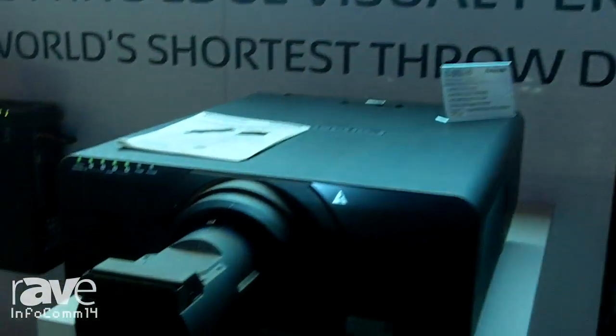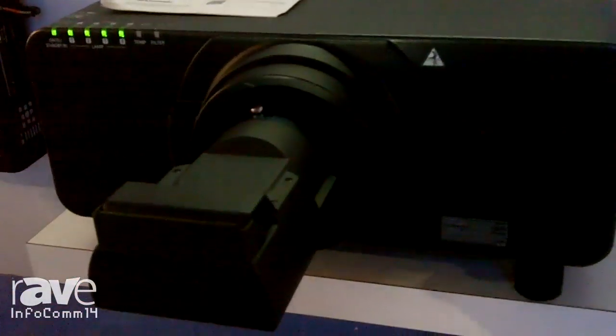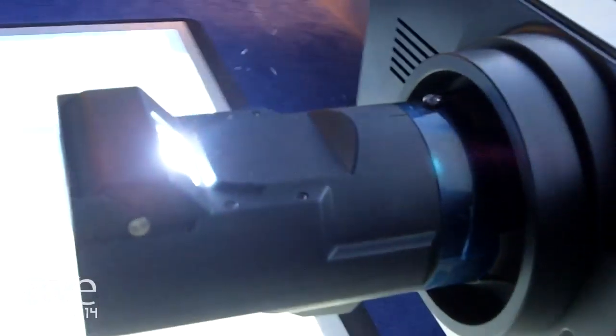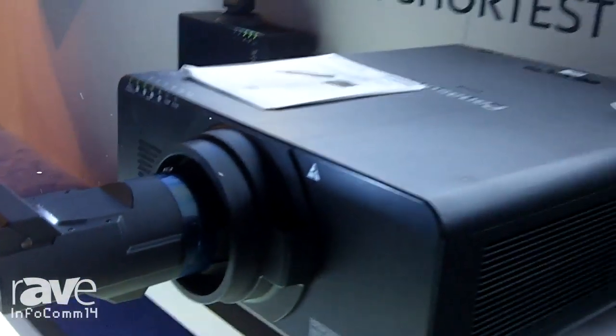Hi, my name is Christian Larea from Panasonic. Here I'm presenting our new ultra short throw lens for our three chip projectors. This is different from the DLE 030 in that it is compatible with all three chip projectors, ranging from 10,000 lumens to 20,000 lumens.